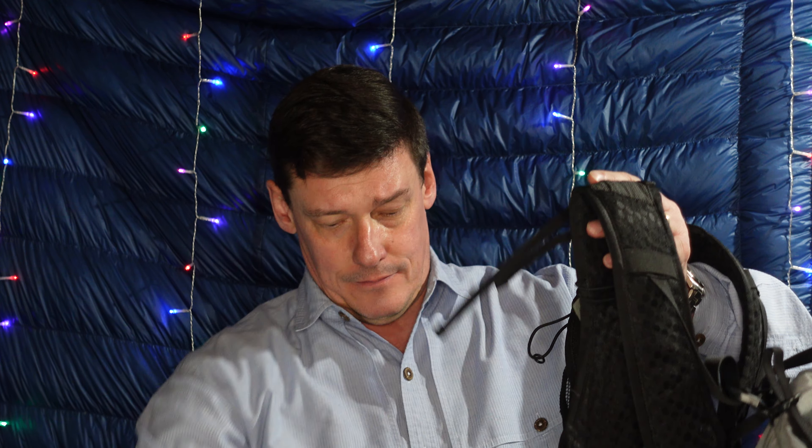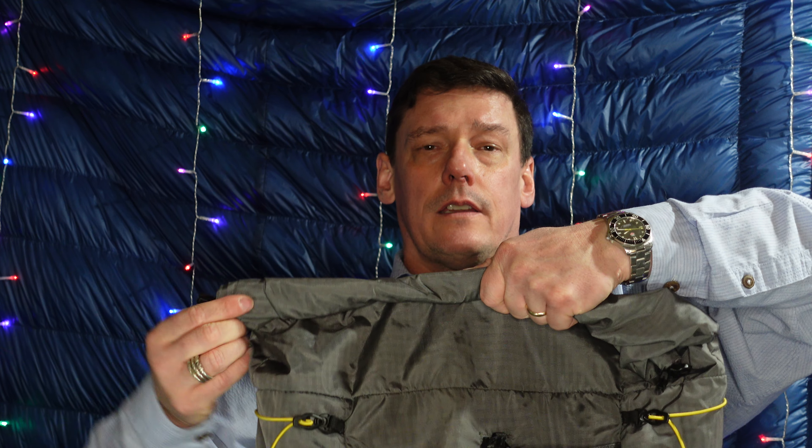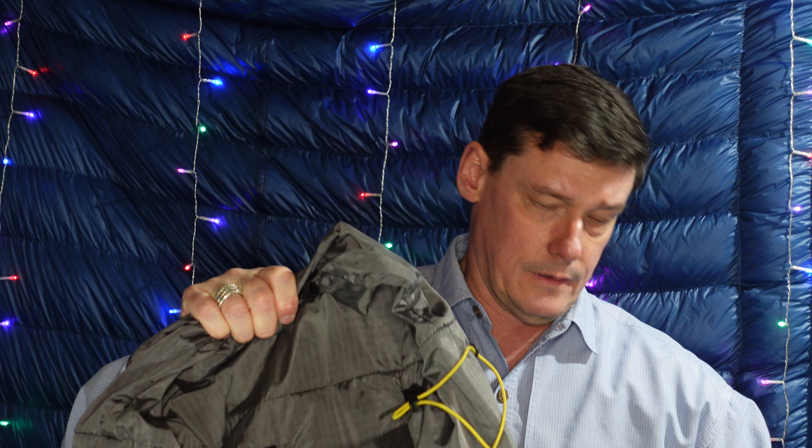First off, this thing has more straps on it — it makes you feel like you're in some sort of dominatrix's basement every time you put it on. You've got the chest strap with two straps, all the vest straps, your adjustment strap, the hip belt strap on each side with two points of adjustment, load lifters, and a Y-strap that goes over top. This thing is strap galore with probably a bunch of unnecessary stuff.